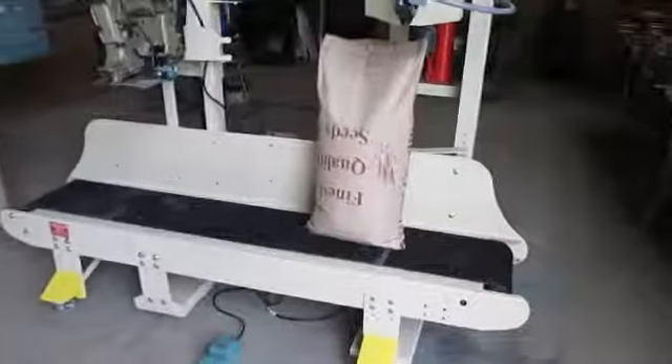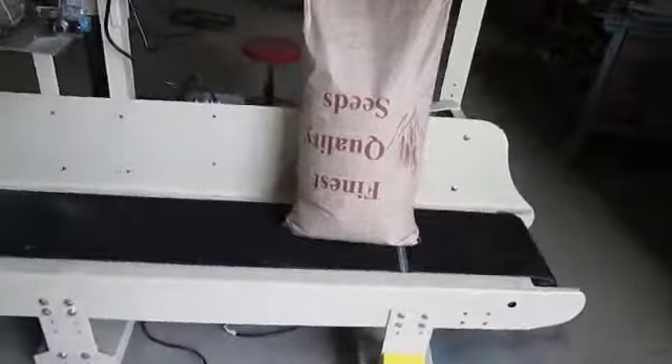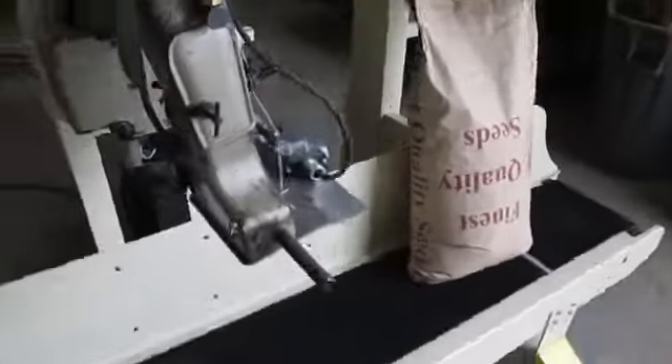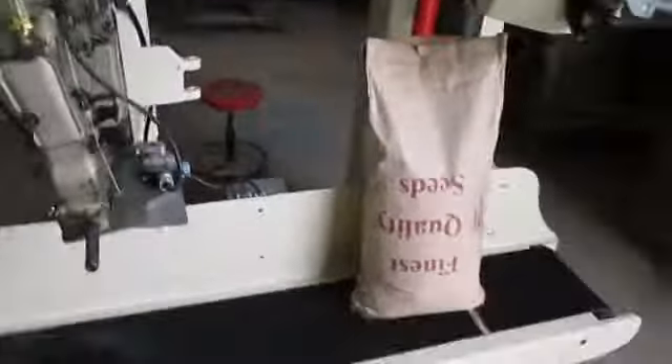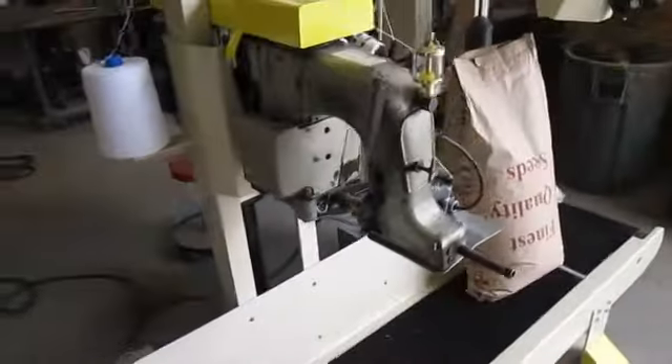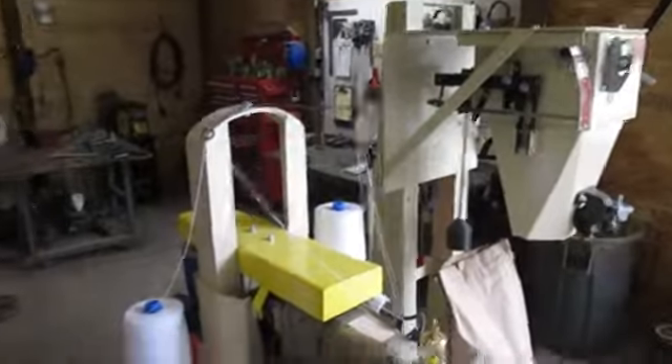Today we're looking at a fully reconditioned Whizzer sewing line. This unit has been completely rebuilt by us here at CTI. It's been equipped with a rebuilt sewing head from Des Moines Sewing Machine and a rebuilt Hal Richardson G17 bagger that was also rebuilt by us. This unit is in really good condition and we're going to make a video of its sewing so you can see that it all works and everything operates as it should.